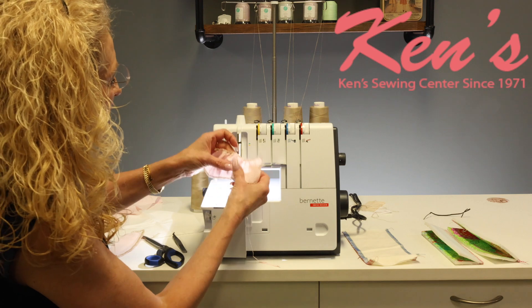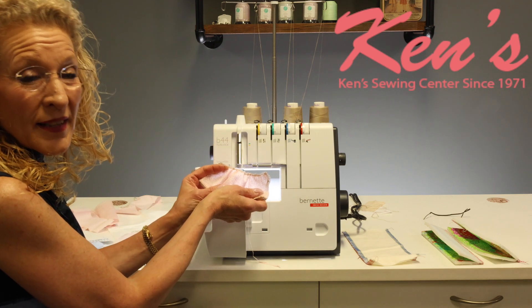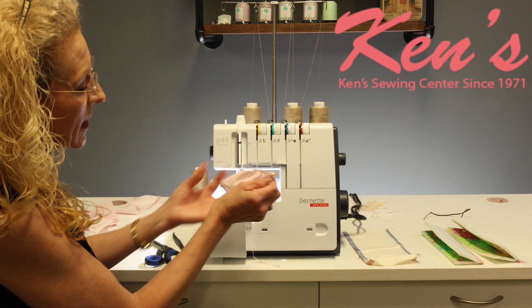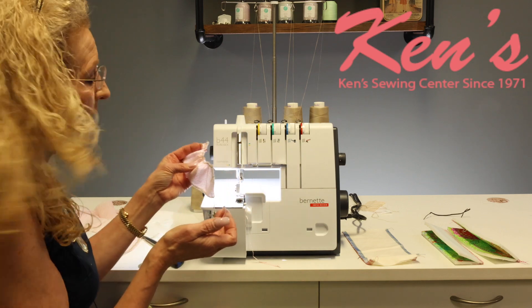Now we have gathered the edge of our fabric, which gives you a nice place to stitch this back into a seam or just keep that edge open if you're wanting to use it as a decorative application.